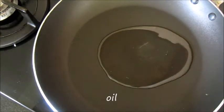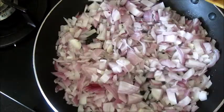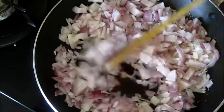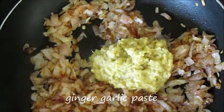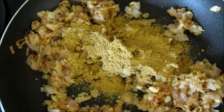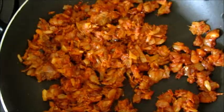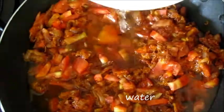Pour some oil in a hot pan. Add chopped onions, sprinkle some salt, and sauté until it gets brown. Add ginger-garlic paste. Add coriander powder and sauté it, then add chili powder. Add chopped tomatoes with some water and let it cook.